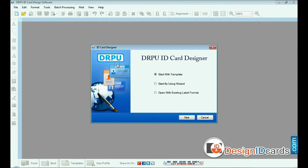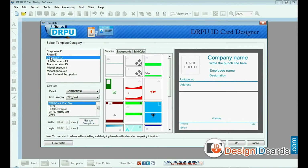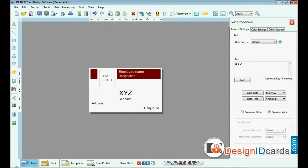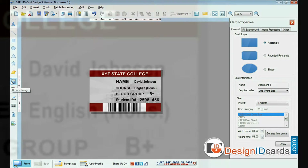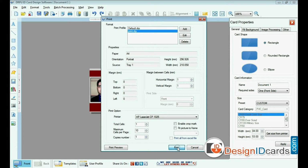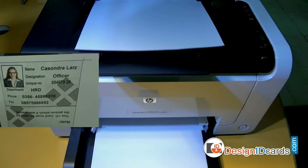Now let's get started. Run DRPU ID card design software. Choose any one predefined template and enter user details. Browse for a photograph. Click the print option and set print settings, then give the print command. The ID cards are now printing.